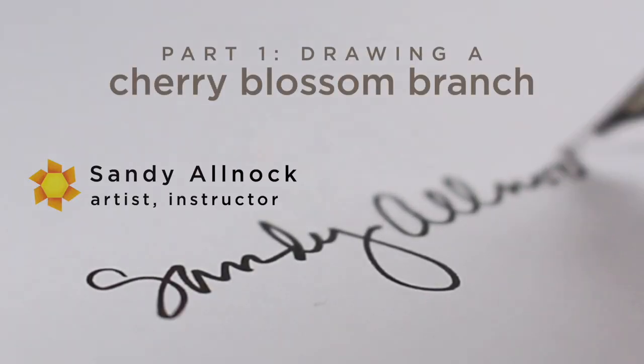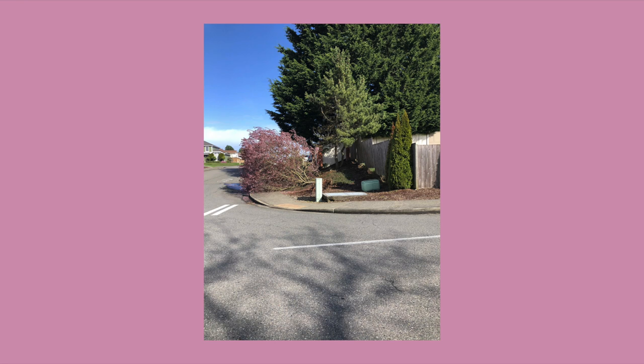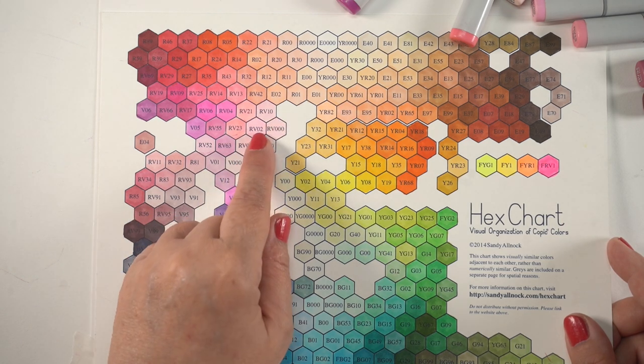My cherry blossom theme this week was inspired by being on a walk recently and seeing one of our cherry blossom neighborhood trees got cut down. I posted on Facebook and asked if anybody knew what happened to that poor tree. One of my girlfriends said she was the one that called it in — it fell down in the wind. So that big, beautiful tree is gone. But I take pictures of it all the time, so I thought I'll do cherry blossoms this week in its honor.